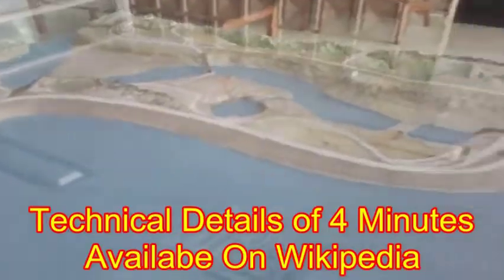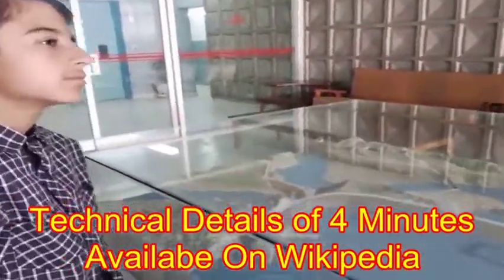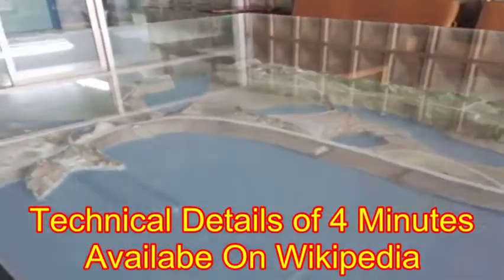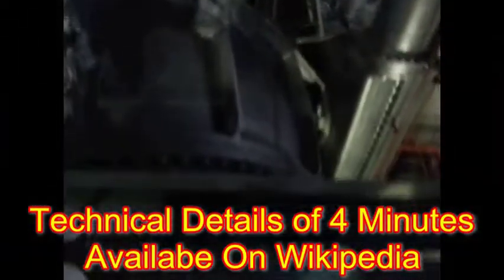My uncle told us about 4 minutes of technical details, which you can see on Wikipedia. In the middle there is a little Y branch. There is one tunnel. There are 2 units — there is one unit and one one. This is all one.